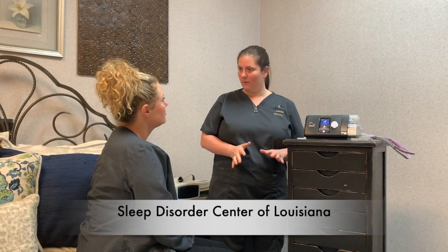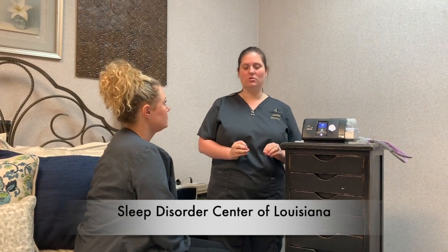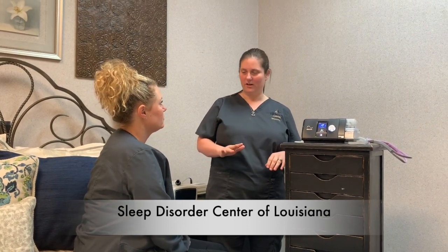Have you ever used auto-CPAP before? No? All right, so what we'll do is go over all of the supplies, when to clean them, how to change them, and when to replace them. We'll put the mask on, get you fitted, make sure the pressure is nice and comfortable, and then we'll go over the machine.